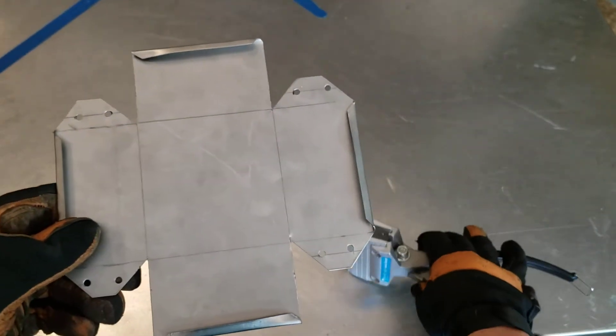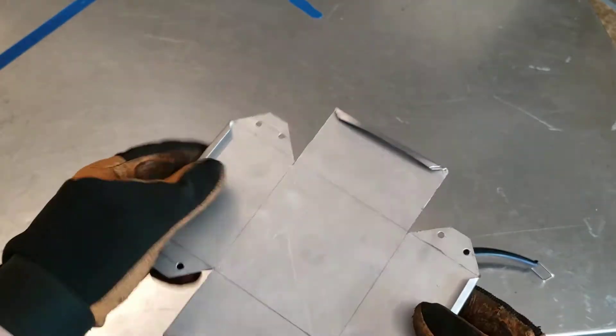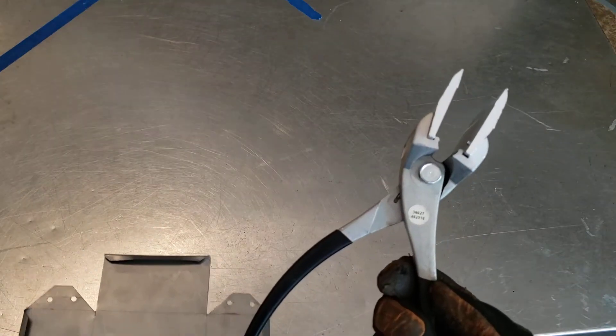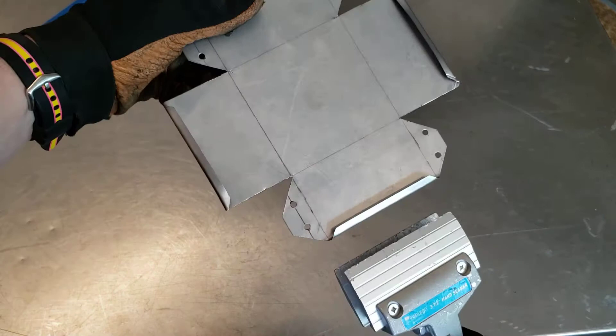Now that I've got a hem along all four of my sides, I'm going to use a hand seamer — this tool here — and I'm going to press that hem nice and tight across there so we make a nice smooth hem.